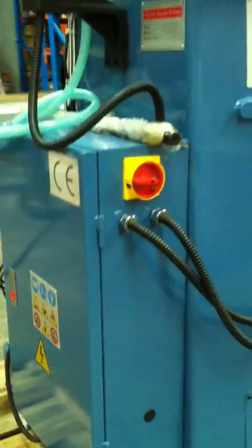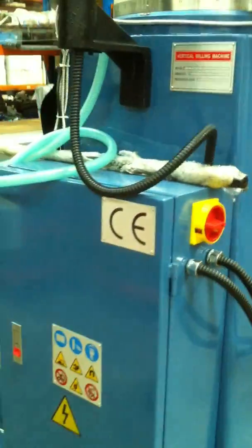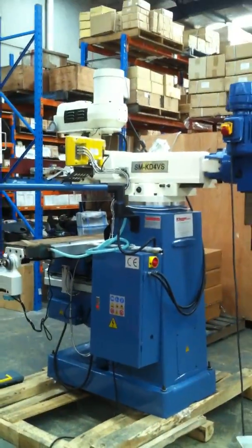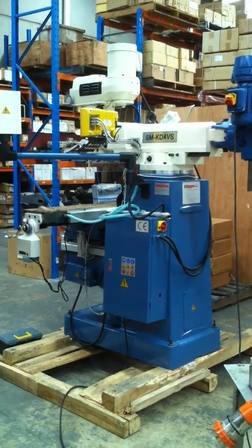Quality switch gear and electrics, with an isolating switch on the back — all made to CE standard. As you can see here, great quality milling machine, good heavy duty construction for any industrial application, educational facility and workshop environment.